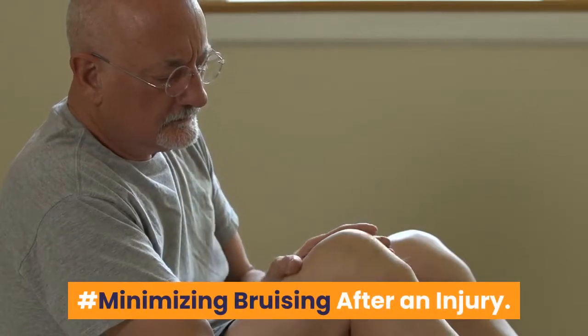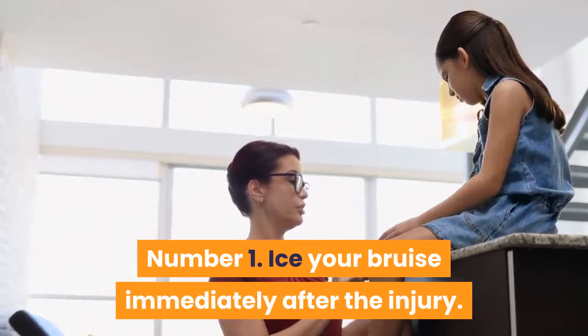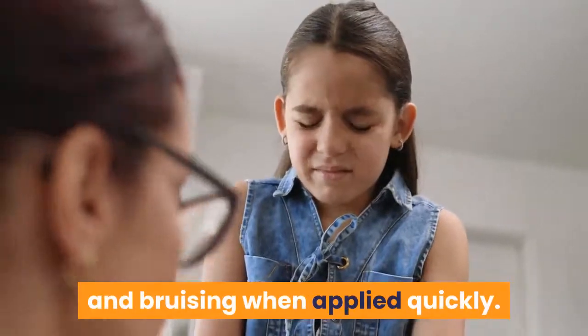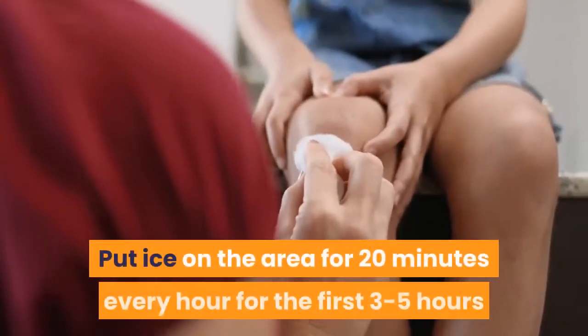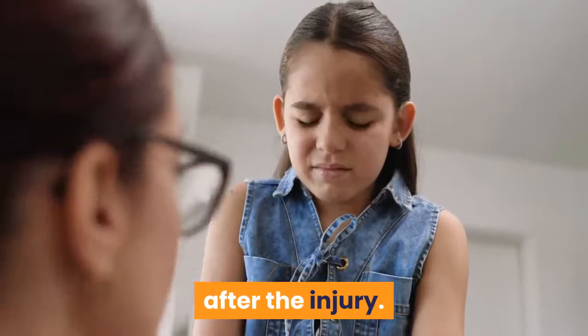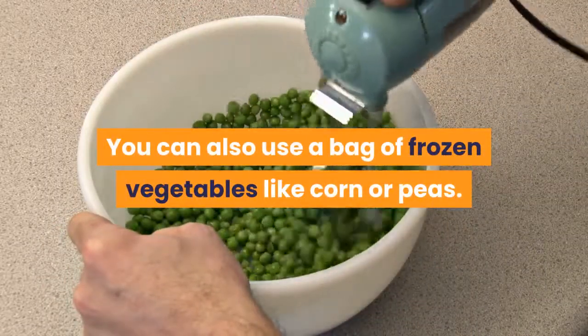Minimizing bruising after an injury. Number 1: Ice your bruise immediately after the injury. Putting something cold on the bruise will reduce swelling and bruising when applied quickly. Fill a bag with ice and cover it with a thin towel, then apply to the bruised area. Put ice on the area for 20 minutes every hour for the first 3-5 hours after the injury. You can also use a bag of frozen vegetables like corn or peas.